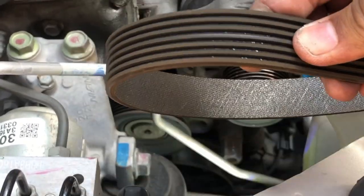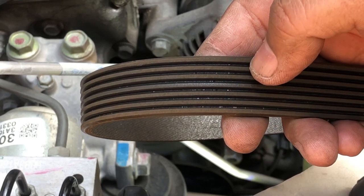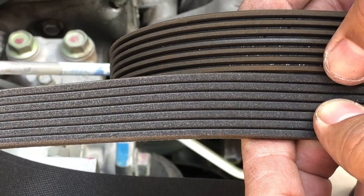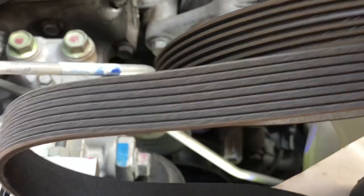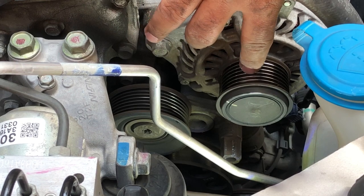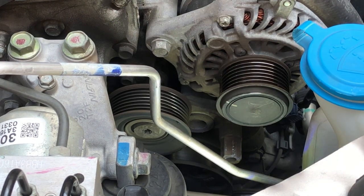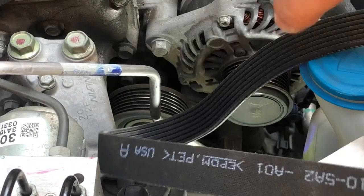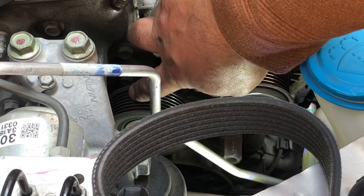Here is a comparison of the old belt and the new belt. You can see the grooves and ridges are a little farther apart on the old belt compared to the replacement belt, so the new belt is going to have a snugger fit as the grooves lock into the pulleys.